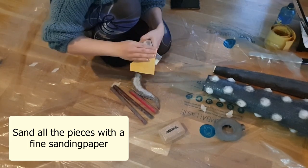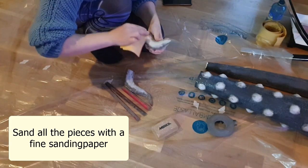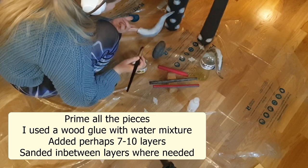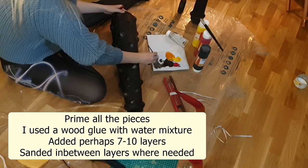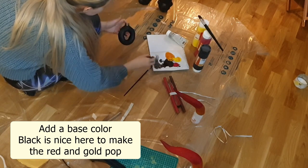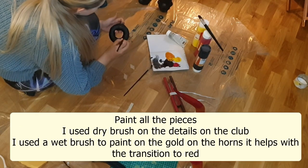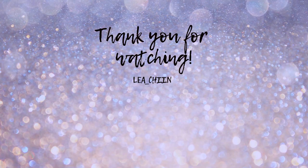Sanding, priming, and painting. Sand all of your pieces and make sure they are smooth. Then prime everything in several layers, sanding between layers. Add your base color — black is nice — and then paint all of your pieces using a wet brush, dry brush, or anything you prefer. I'm not too skilled at painting, so check out other people's tutorials for that. Make sure to seal everything when done. Thank you so much for watching and I will see you in the next part. Bye!